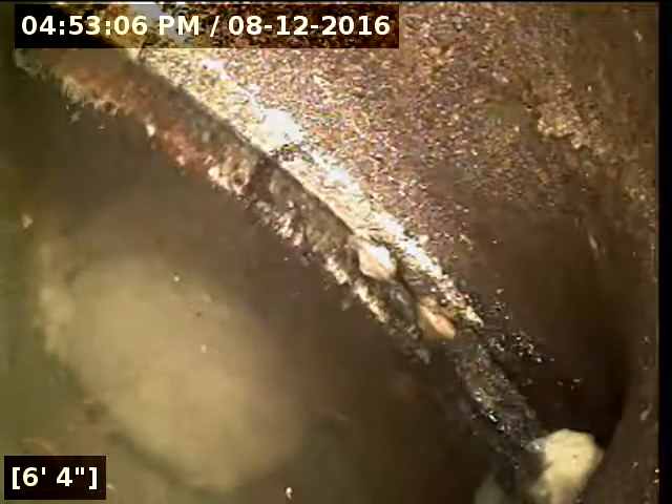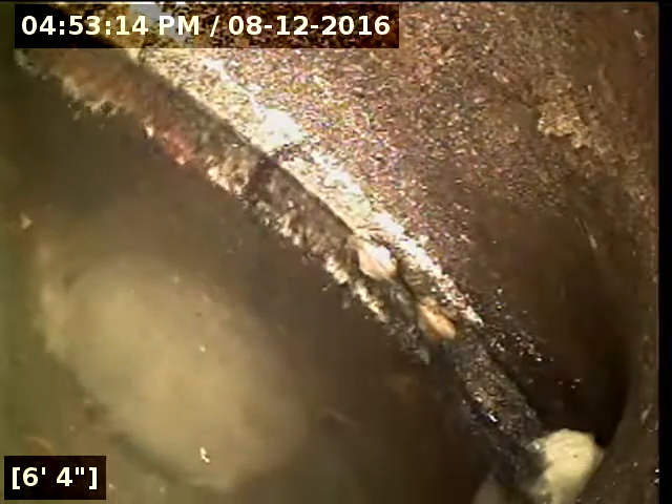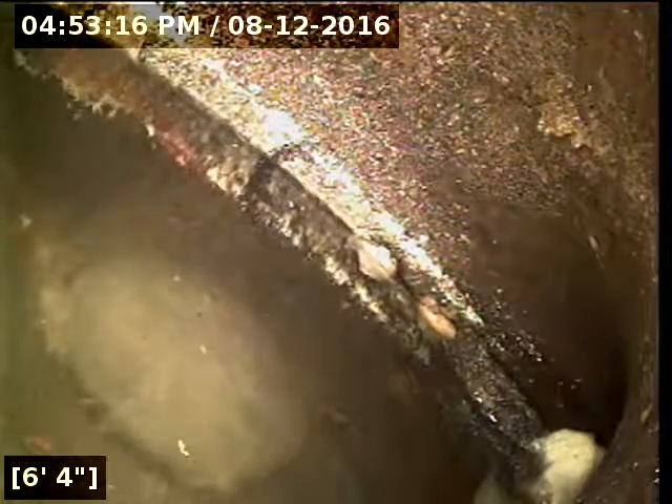I would recommend a repair here. Unfortunately there's really no good way to get a camera past this point, so it would require the line to be repaired before a camera could really get through here. It just wants to get stuck right in all the rocks that are sitting down there in the water.